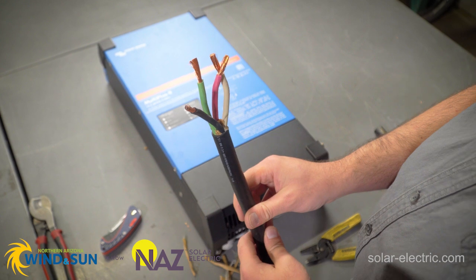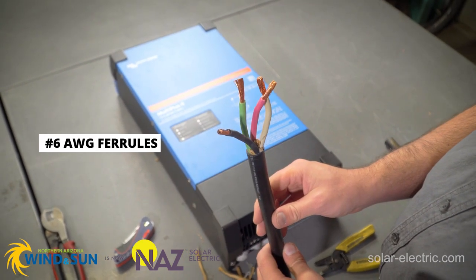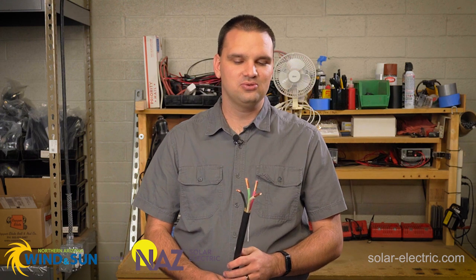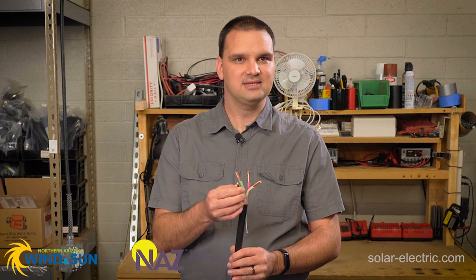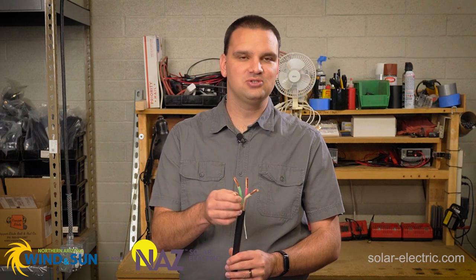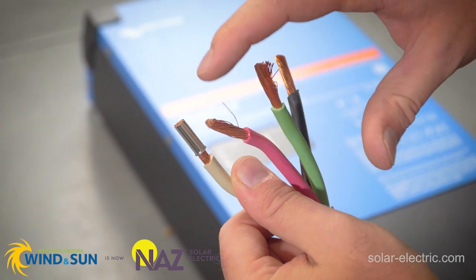Now that we have all four conductors stripped, we can now crimp a ferrule onto each conductor. Since this is a six gauge cable, we need to make sure we're using six gauge ferrule crimps. Ferrules allow us to make sure that all the little itty bitty copper wires in this conductor fit into the terminals, so we don't have any little strands that don't make it in and possibly touch a different conductor.